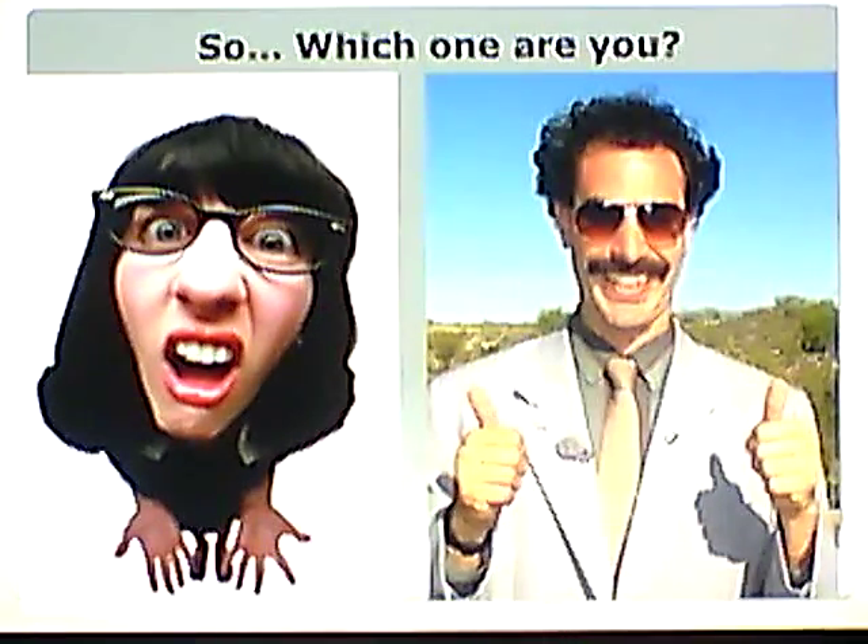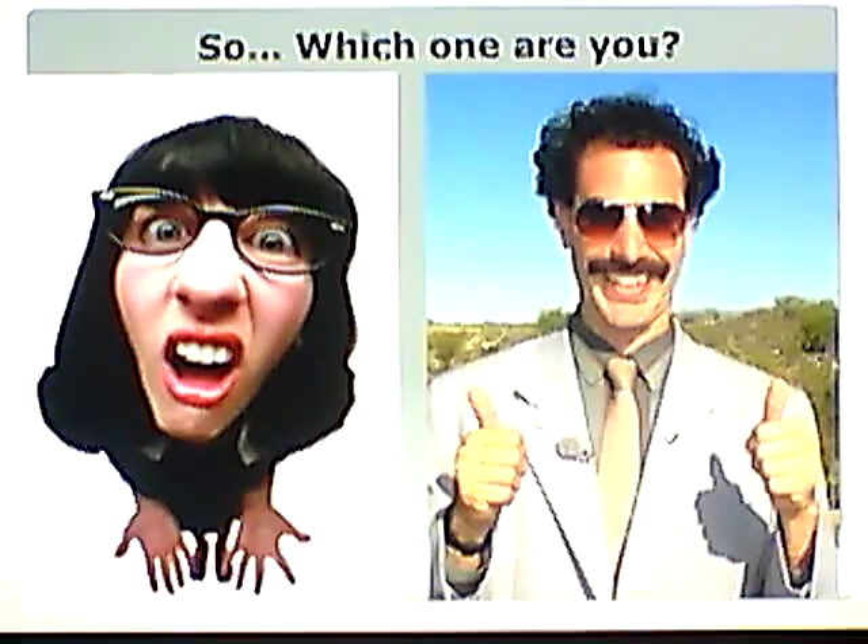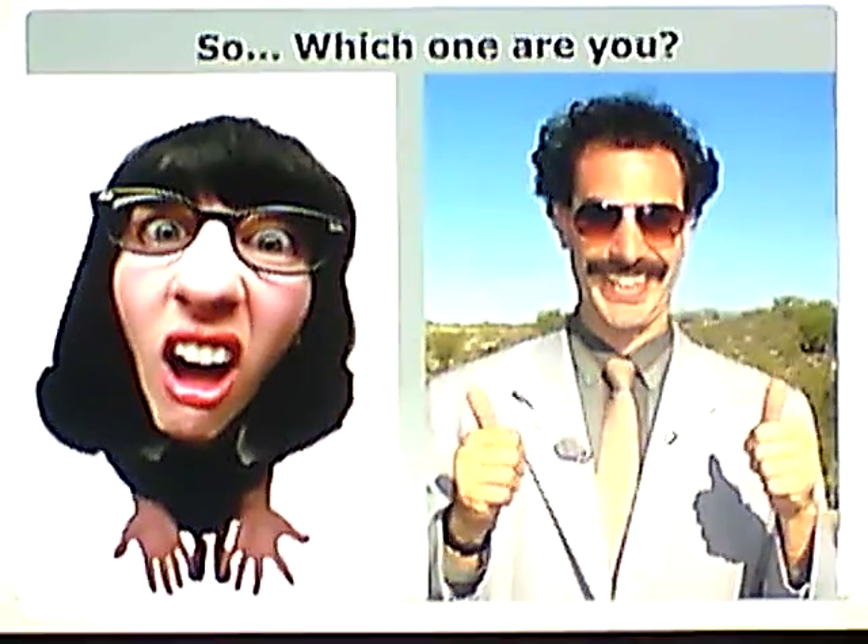If you understand the principles we've talked about from the front of Chapter 9 up to here, you should be okay. This is a good stopping point. Review this material — you should be able to answer any question. Take your time with it, understand it, grasp it, know it, and you'll be fine. Stay tuned for Part 2 of Chapter 9.